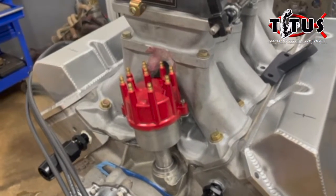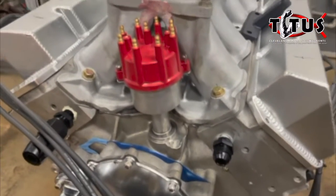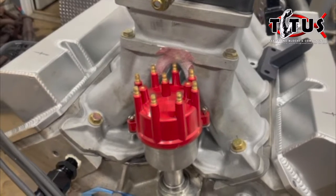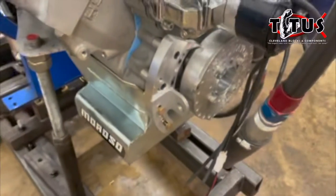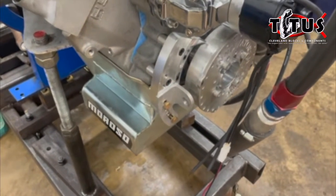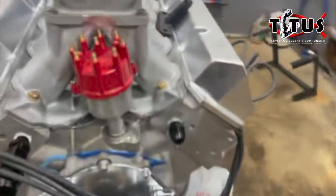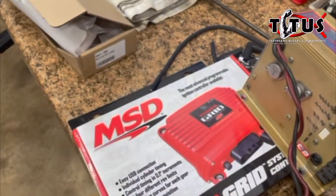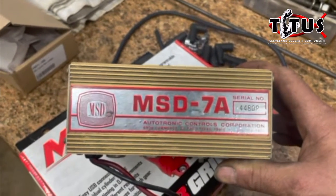Because of the tight clearance between the tunnel ram and the distributor, this is actually a point-style Mallory distributor that I've converted over to a new-style cap and removed all the points. So we're going to use it as a crank trigger-style distributor. We are going to use the Innovators West crank trigger, and how we're going to control the timing curve is with the controller part of a Grid system and an MSD 7A box.